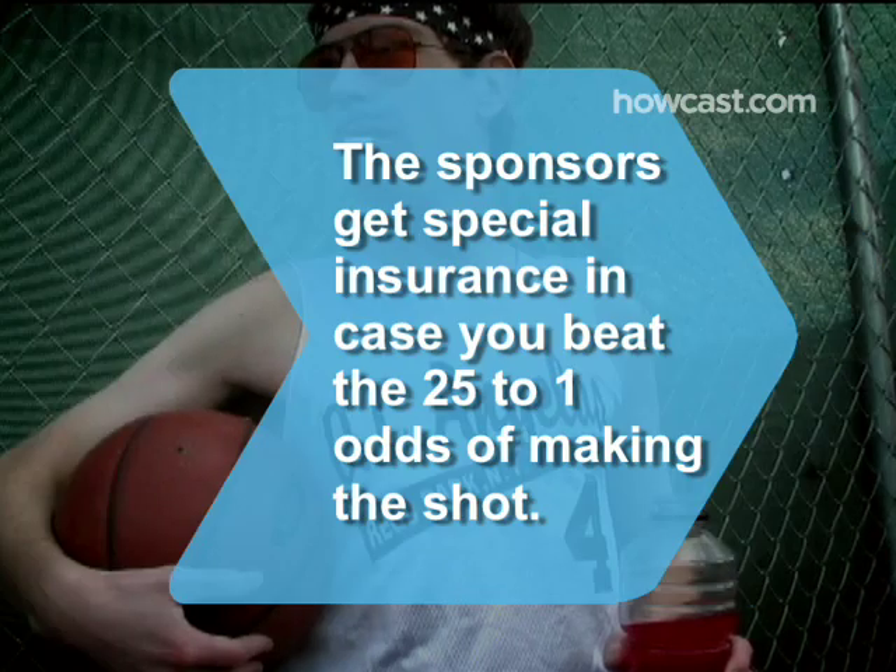Did you know? The sponsors of half-court contests usually get special risk management insurance just in case you beat the approximately 25 to 1 odds of making the shot.